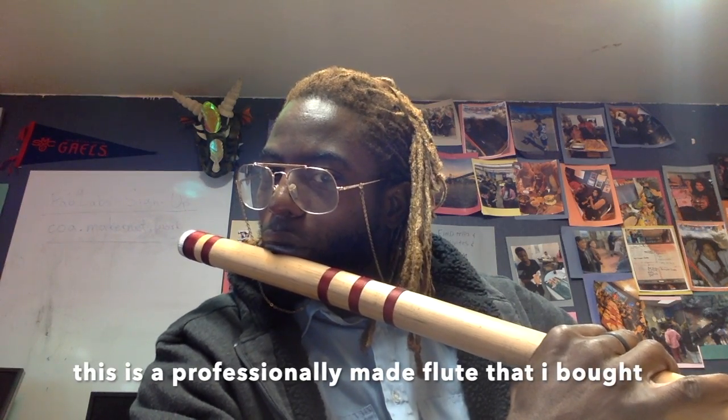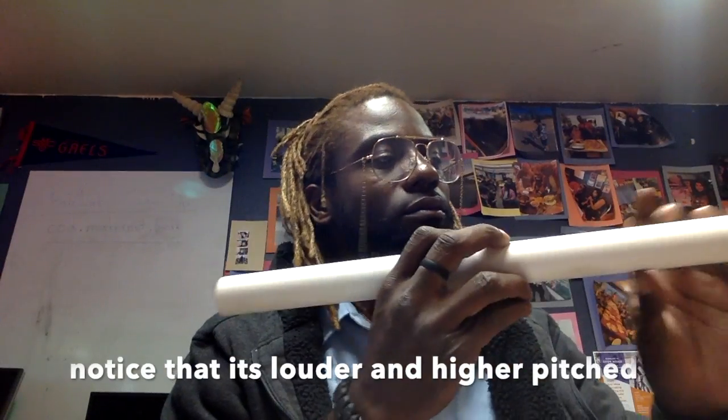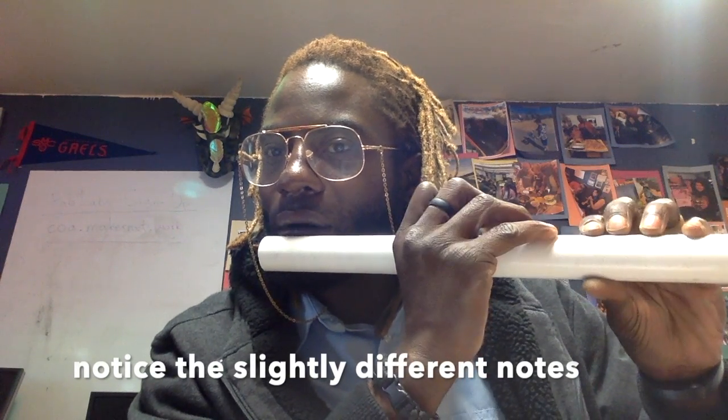Now let's compare it. We just heard two octaves. Now let's see about the flute that we just made — almost two octaves, and I'll bet you if I practice. Here's the minor version of it if you want to make the alternative. Even I make mistakes. Almost two octaves, almost. With practice I bet you I can get that.